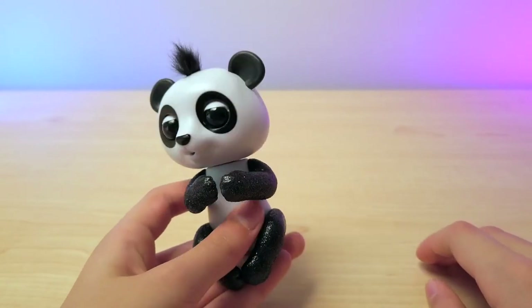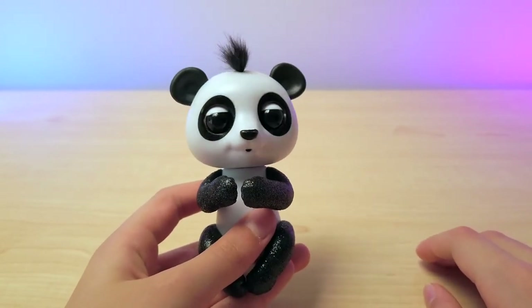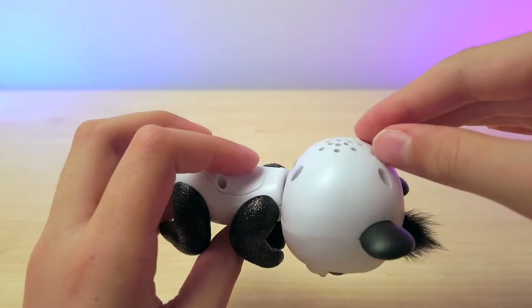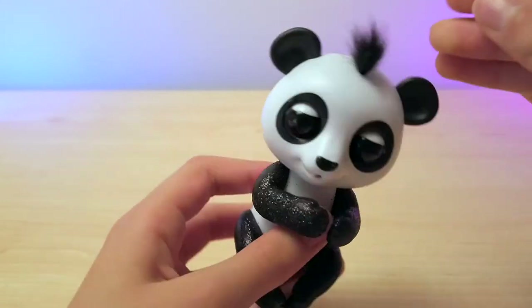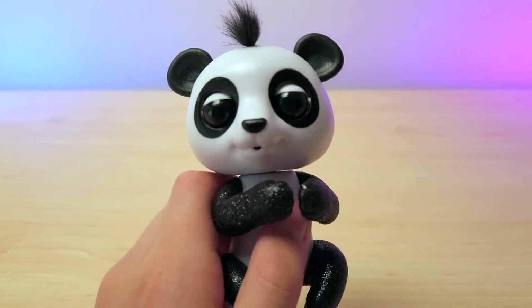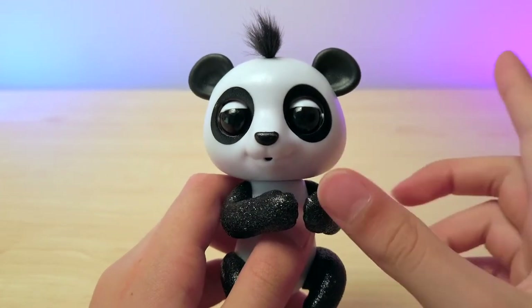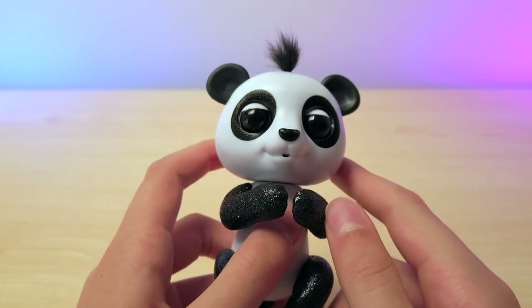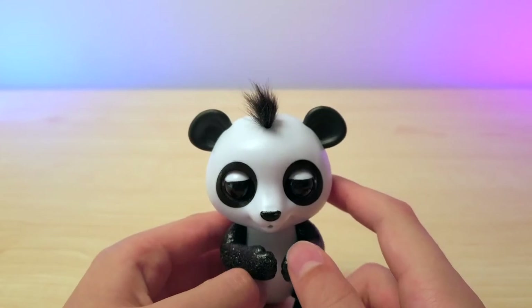It sings us a song. You can also blow in its mouth right here. As you guys can see, there's a tiny, teeny, tiny little hole that you can blow into, and it blows you kisses or it can sneeze, which is pretty cute.